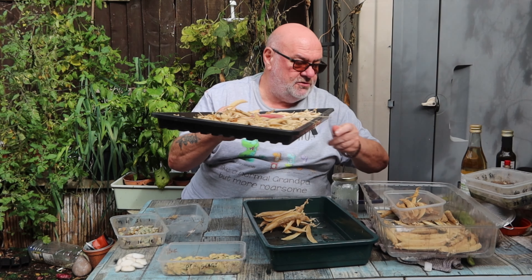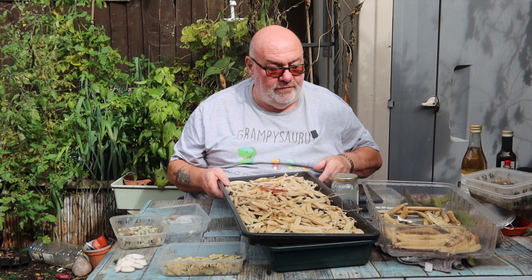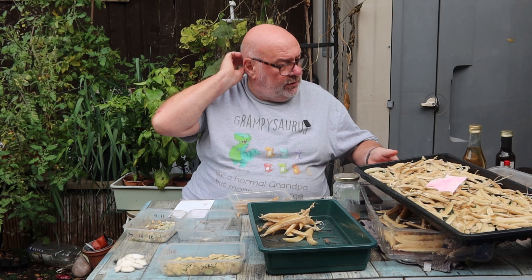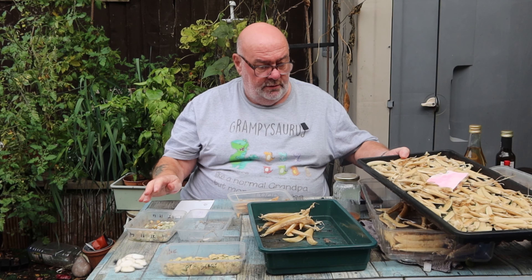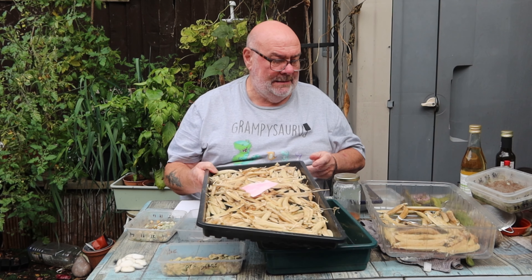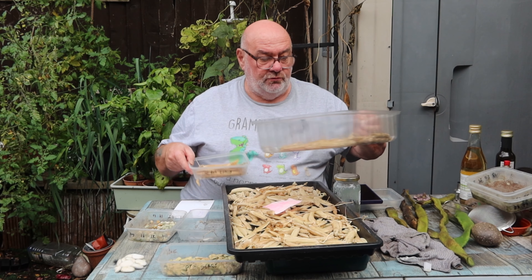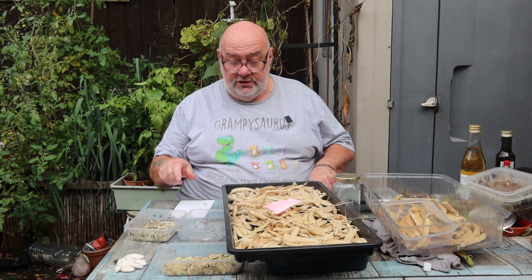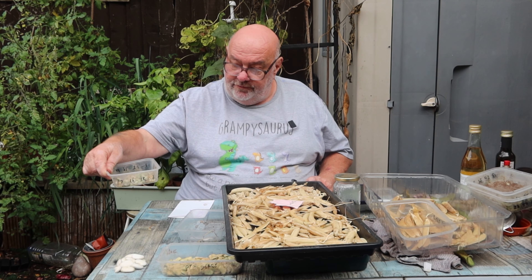I'm going to leave that bunch till last because a lot of them - oh no, slugs have been eating my label! And this one's just started to go as well. These are Douche Provence - I grew five lots. I didn't save snow peas. So they're either Felton First or... Detective Steve has had a quick look and I think I know what they are. I think these are all the same.